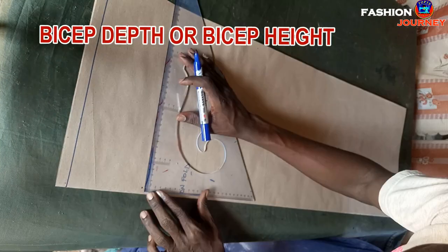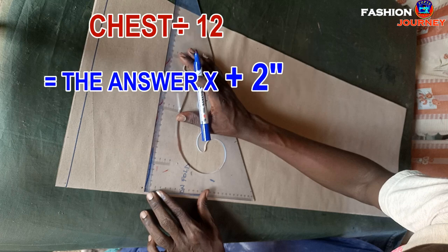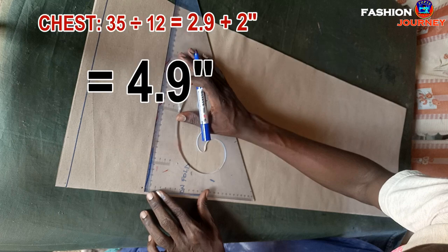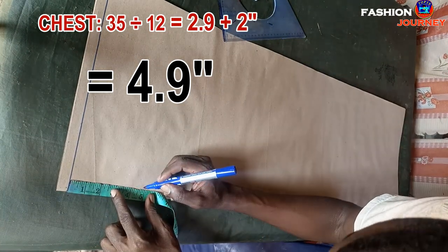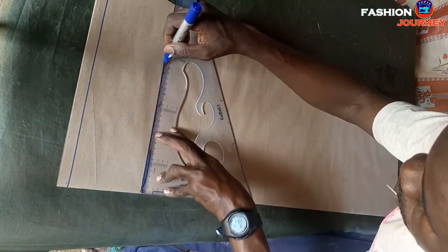To determine the bicep line, I get chest measurement divided by 12, plus two inches as a standard figure. My chest is 35; dividing by 12 gives 2.9 inches, plus two inches gives 4.9 inches. From this starting point I mark downwards 4.9 inches and square across a straight line.